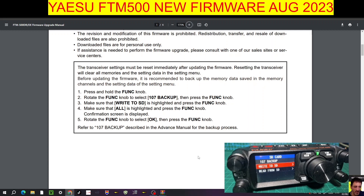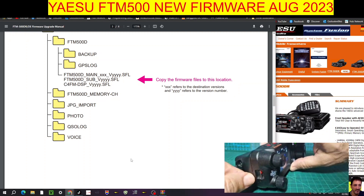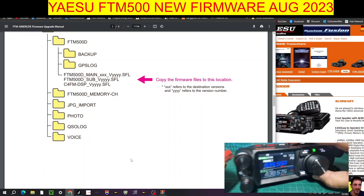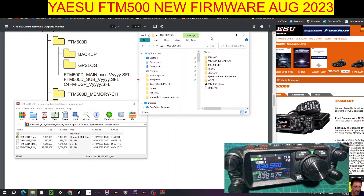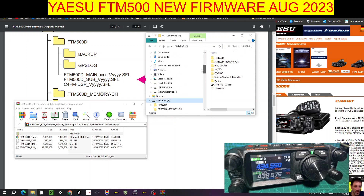Let's take the SD card out of the FTM-500 — just push it and it comes out. Put it into our adapter. We've opened up the download section where the firmware files are stored — these are the three files we need. On the right-hand side we've opened the SD card in the PC. Scroll down and go to your SD card — mine is drive F, yours might have a different letter. We want these three files placed in there.